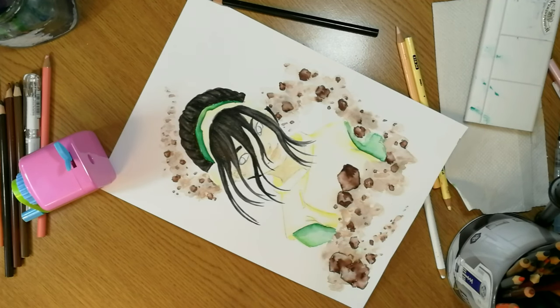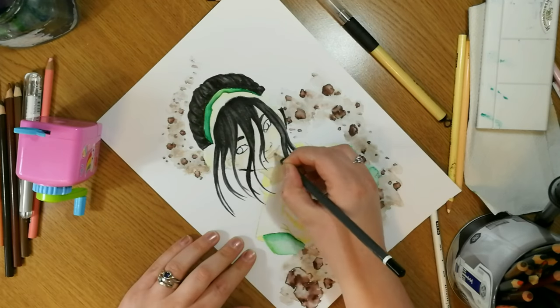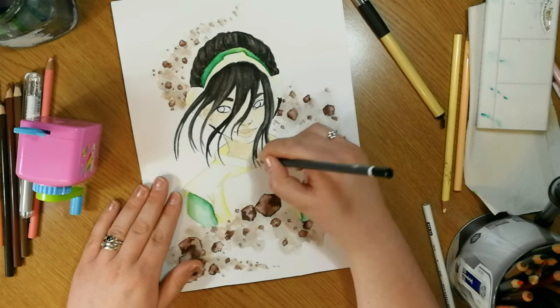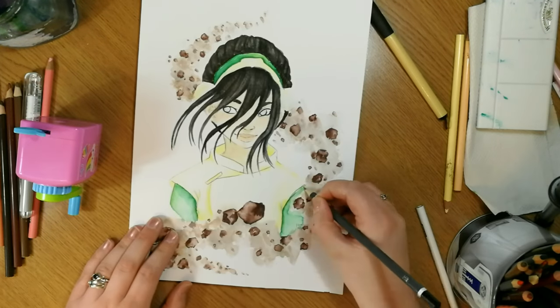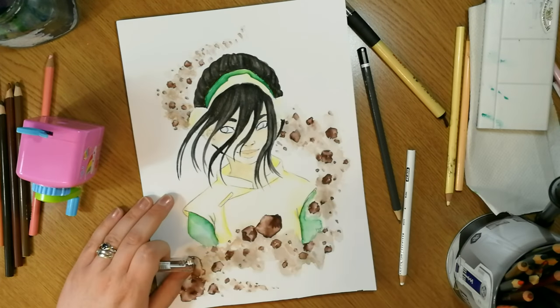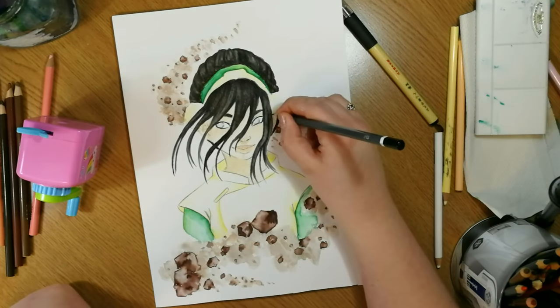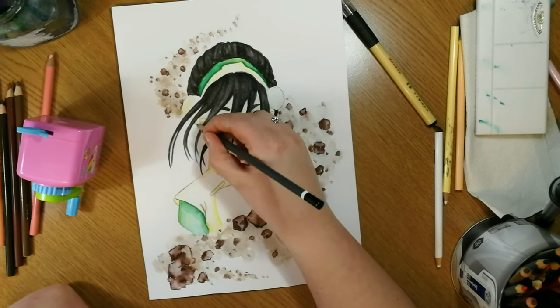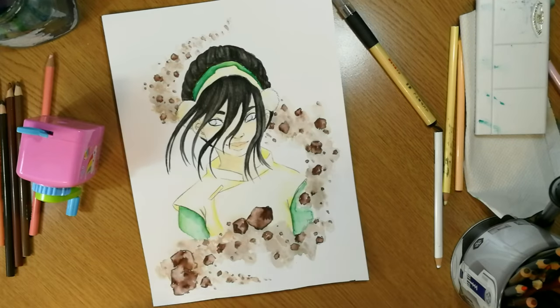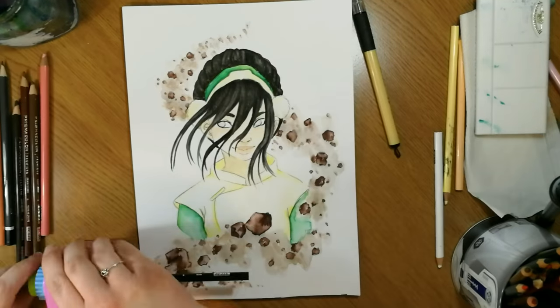If I was to do this piece again, I'd probably try to bring out her skin tone a little bit more because she's a little bit too gray and pasty for me. But it still works overall because I didn't want her to be too tanned — she is a pale character. It's one of those little things where you can just see tweaks you'd make next time.